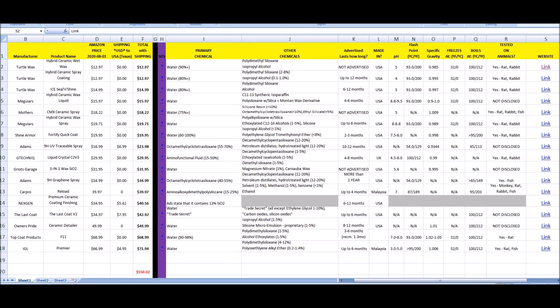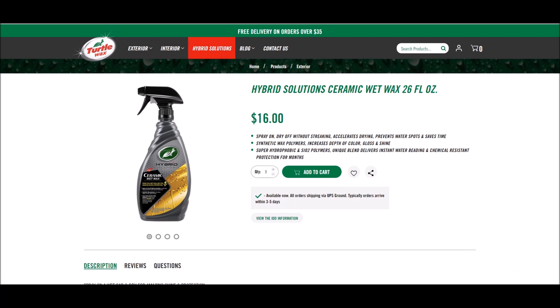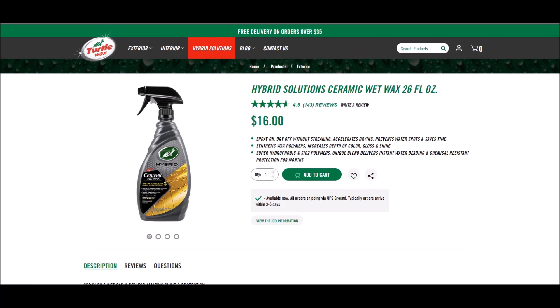Diving right in, first we have Turtle Wax Hybrid Ceramic Wet Wax. I'm going to zoom in at the end of the video so you can see more of my spreadsheet. I have a hyperlink to each product that I'll click on to show you what it looks like on the website. Turtle Wax — $16 — says protection for months.